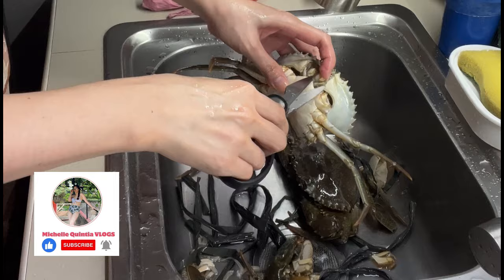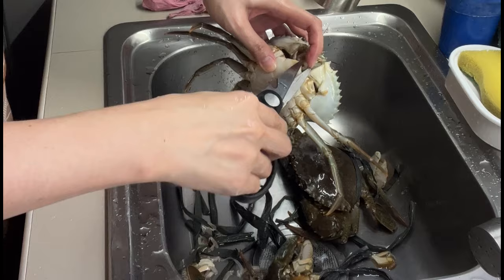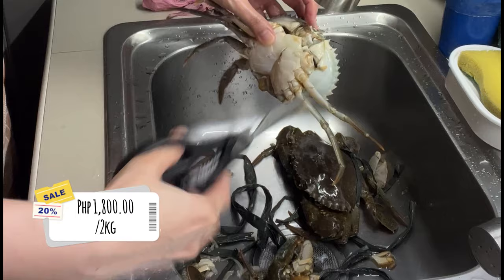How much per kilo? This is 2 kilos — 1,800 pesos for 2 kilos. At Farmers Cubao.